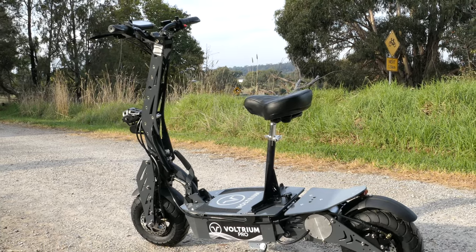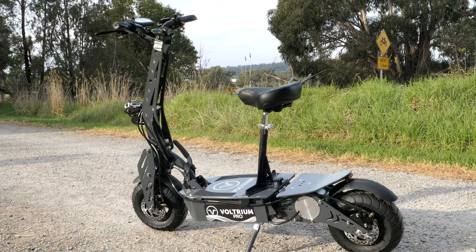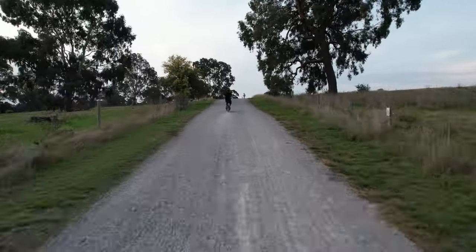And a powerful 3000 watt motor, capable of shifting you from 0 to 60kph in just 3.5 seconds.